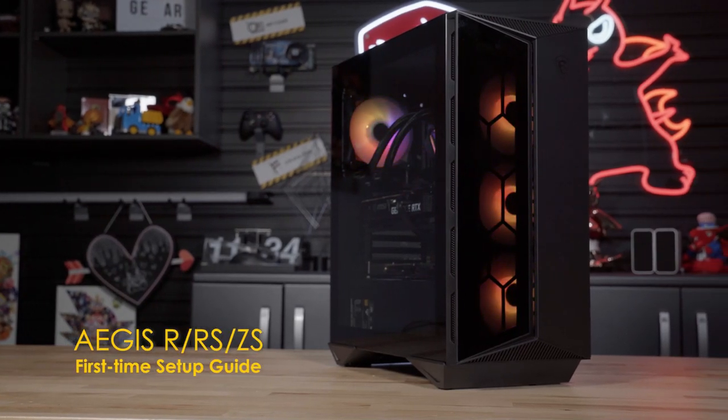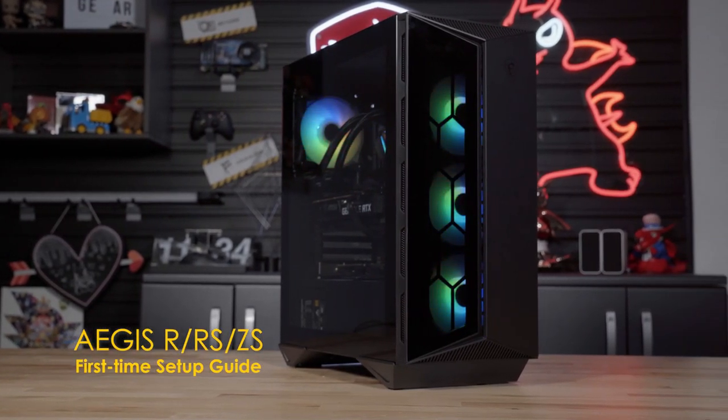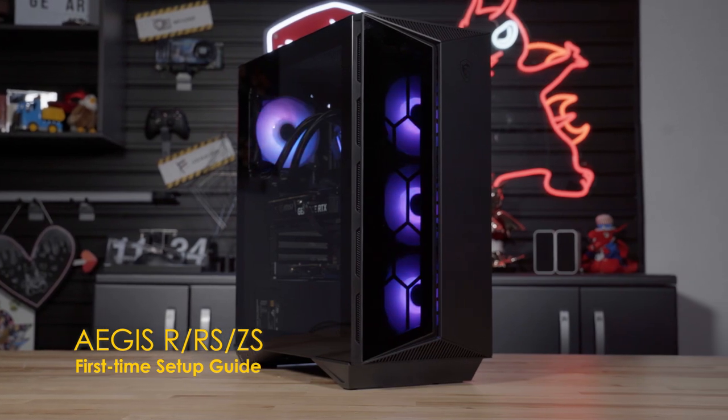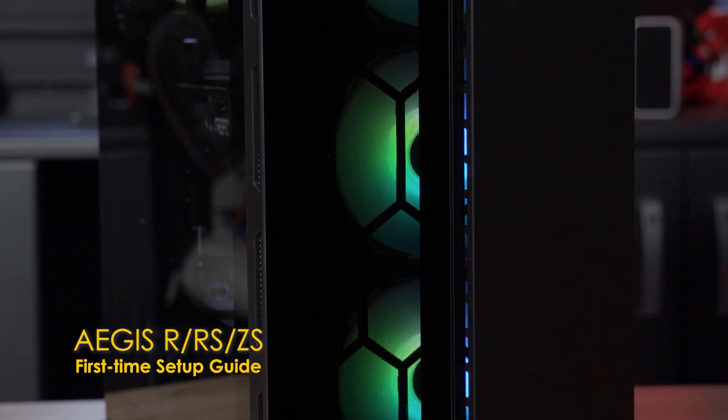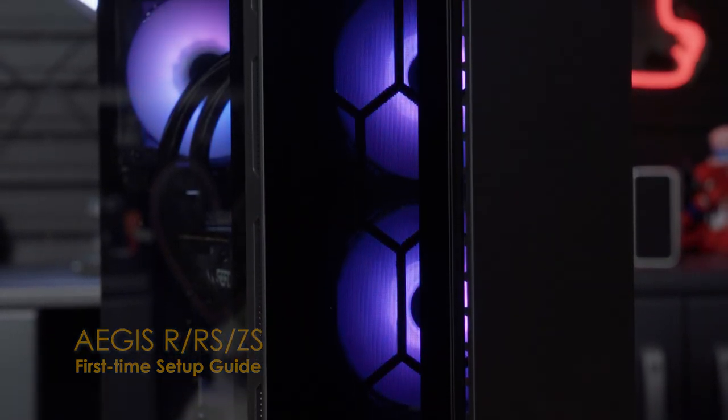This video will be a guide on how to set up the Aegis RRS-ZS desktop system from the initial unboxing. Please note that there may be minor differences due to adjustments in production and submodel SKUs.